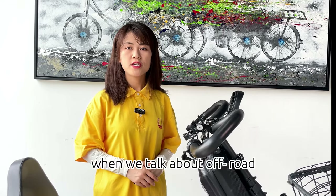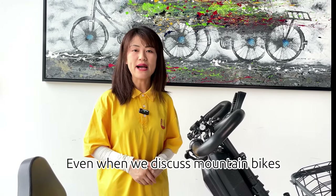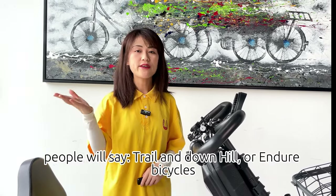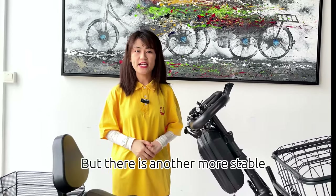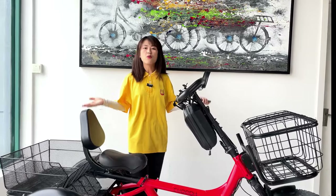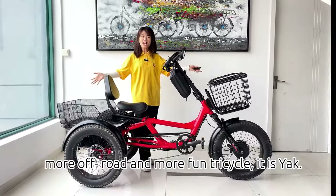When we talk about off-road, people always say Jeep Wrangler and Range Rover. Even when we discuss mountain bikes, people will say Trail and Downhill or Enduro bicycles. But there is another more stable, more off-road, and more fun tricycle. It is Yak.